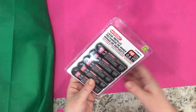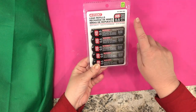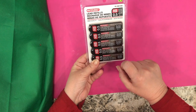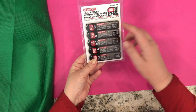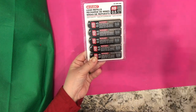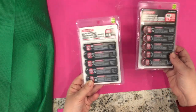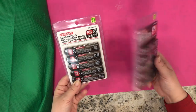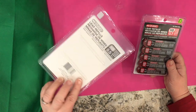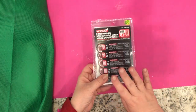I picked up these packages of lead refills for mechanical pencils. You get five packages of lead refills, and each package has 12 leads, so you have a total of 60 leads. These are HB in 0.5, and they also had them in 0.7. Since I have mechanical pencils of both sizes, I picked up one of each — so you get 60 leads for $2. I wanted to have these in my office supply stash.